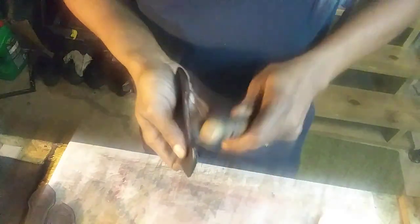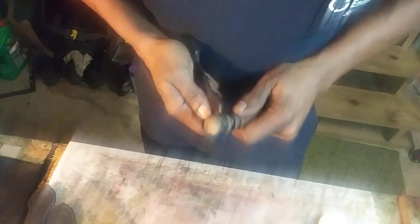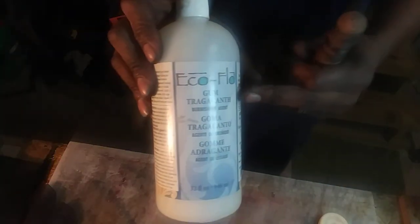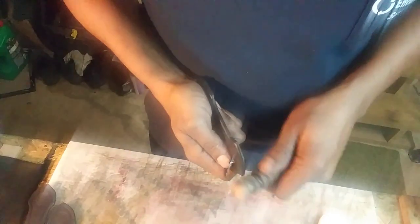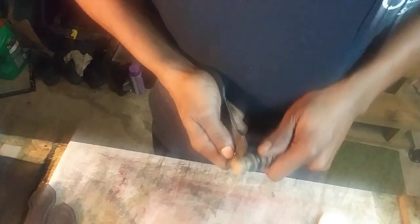With gum trag, once you apply it you still have to come back with your edge slicker to slick it down. Gum trag is transparent, so it will not cover up or change your colors. And the great part is it's water-based — it's part of the Eco-Flo brand, so it works great with all the Eco-Flo dyes.